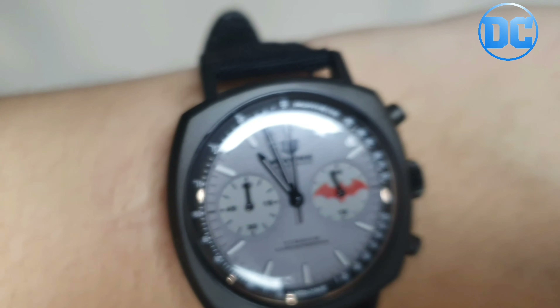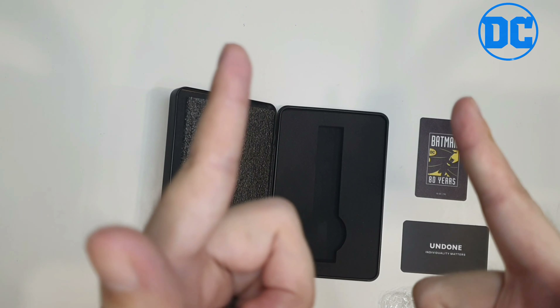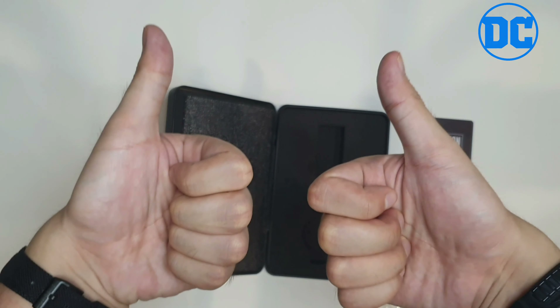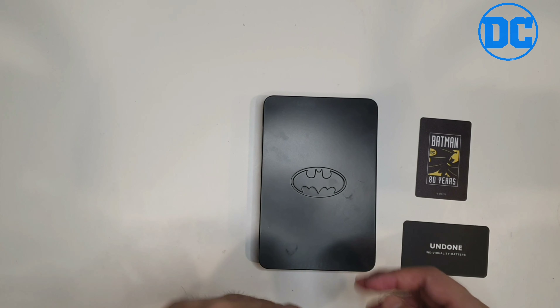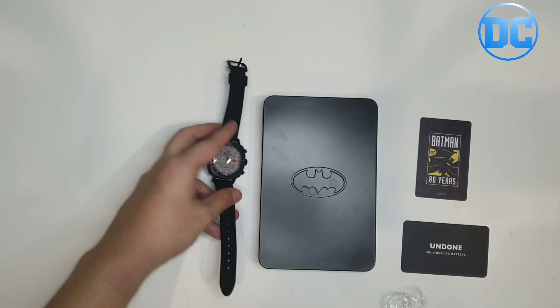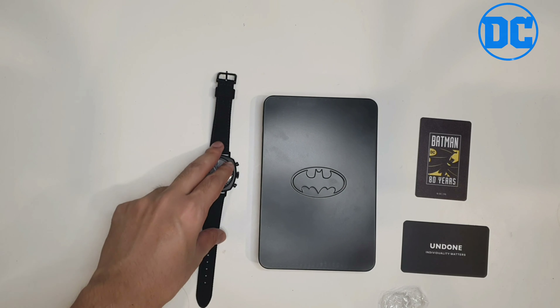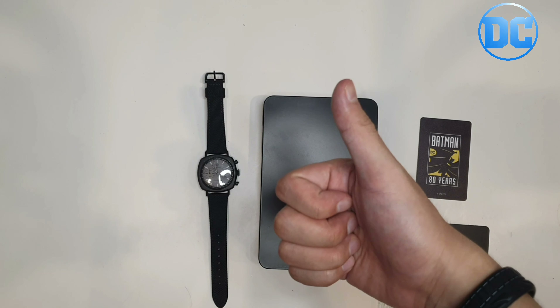If you're a Batman fan, I highly recommend this watch — it is freaking beautiful, and it even matches my Batman wristband! I love the watch a lot. I got it from AWG Watches — very trusted and very recommended. They sell a lot of limited edition watches that are very hard to find. I'll leave the link below. That's it — I'm Batman!